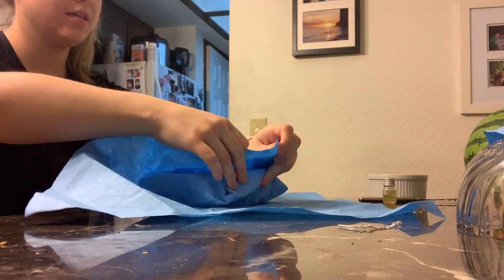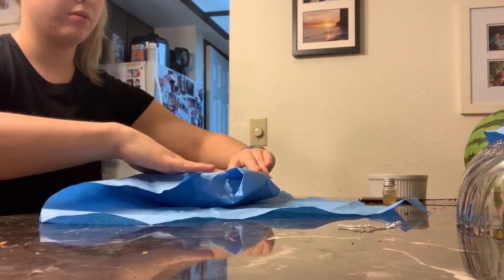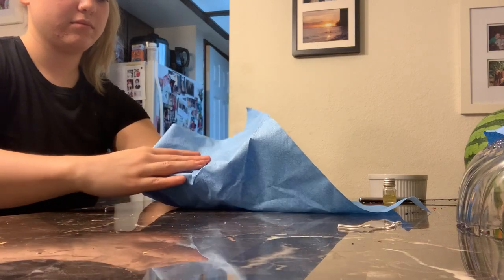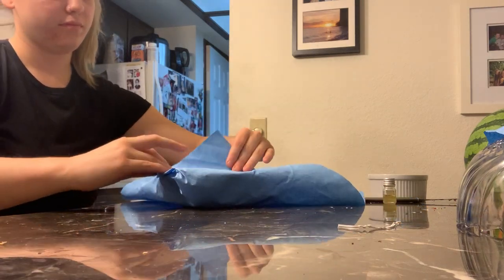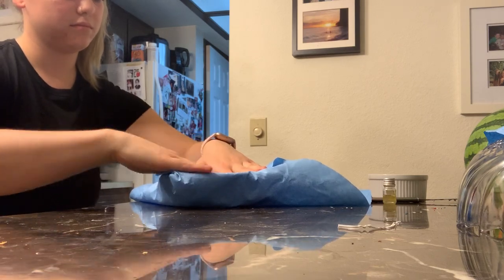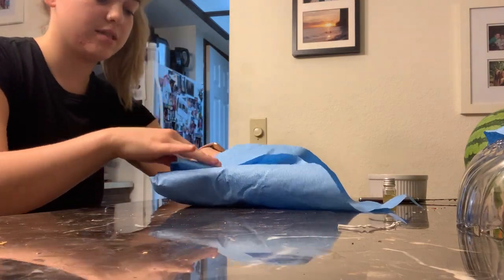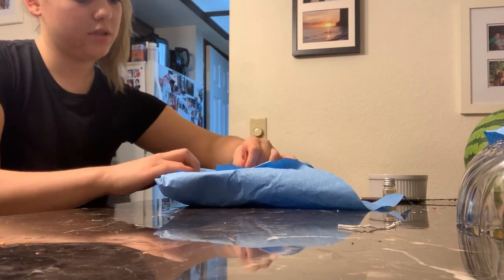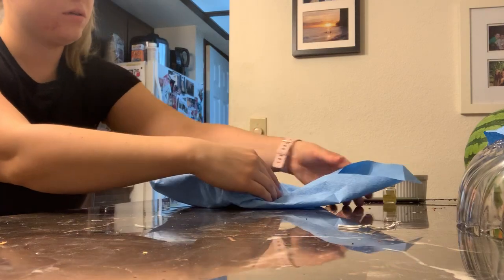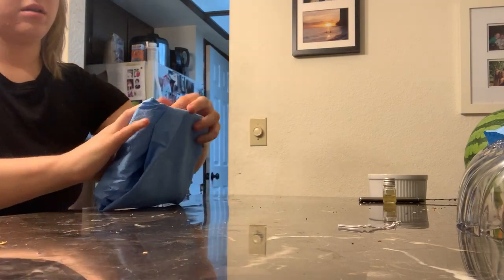I'm going to start off with the same idea and wrap the first corner, doing the same sort of double and quadruple folding. Proceed with the next corner, and this is the last corner — doing this sort of folding. Then I'm going to take the last corner and fold it over so that it's securing all the folds that I did.